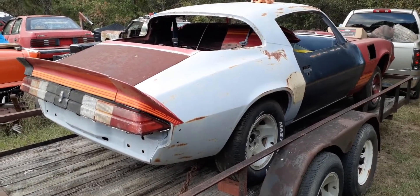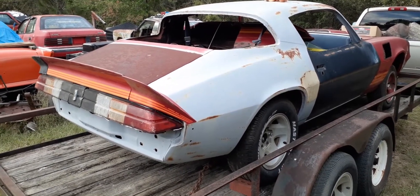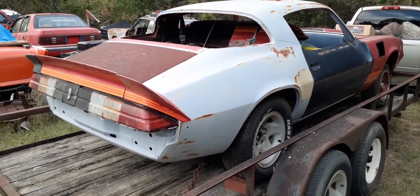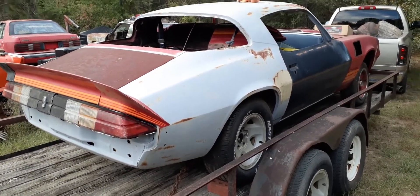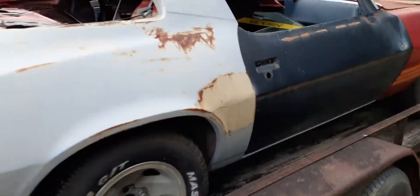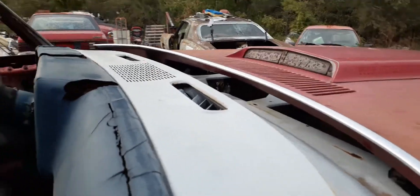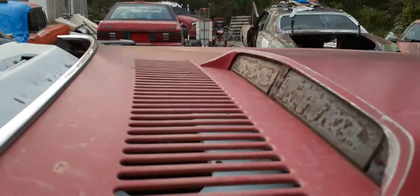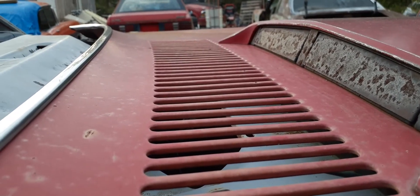We've got plenty of big blocks and small blocks laying around, so that's not an issue. Race car, street car — it's got the functional air induction hood on it, if you can see it, and it works. You can put a vacuum gauge on it; he showed me at work.